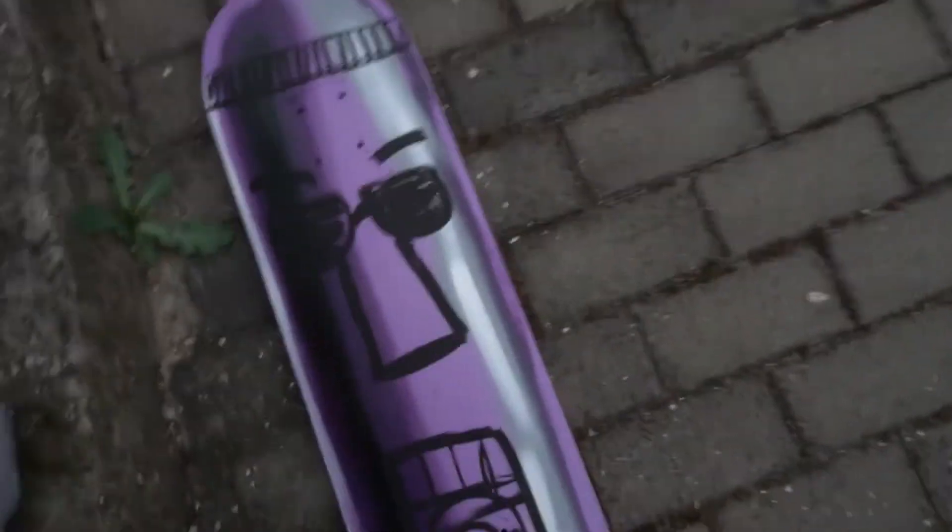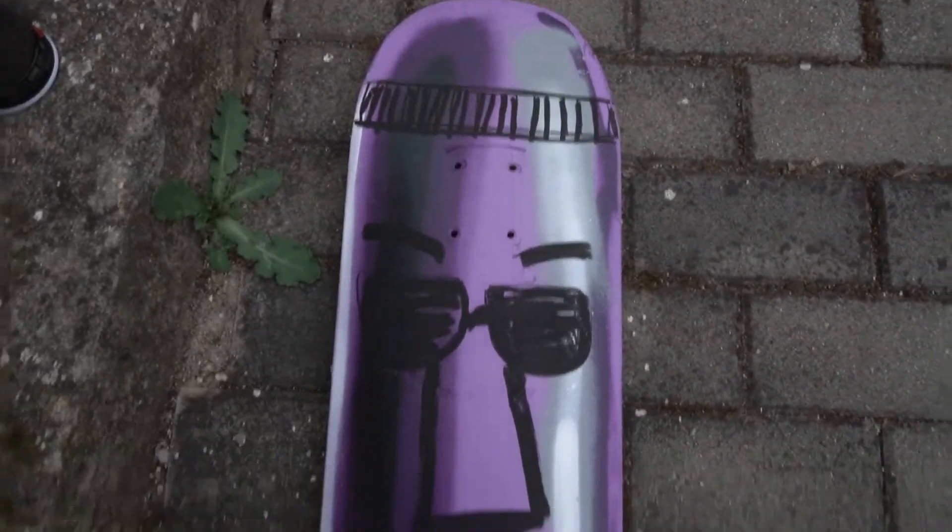I completely messed up the skateboard, and I think I just need to repaint it again. I'm going to use like three values — I've got white and two shades of gray. Yeah, 50 shades of gray. I just think I messed up really bad. It looks really wacky, you know.